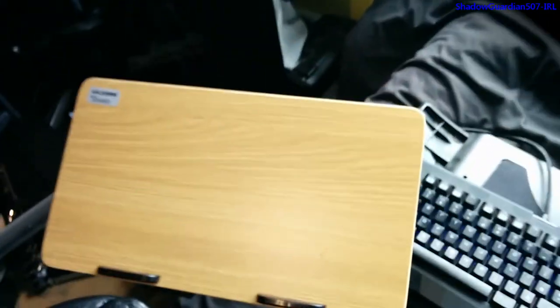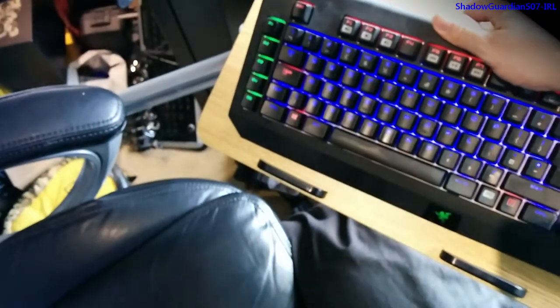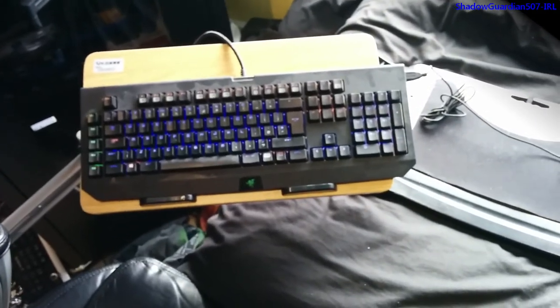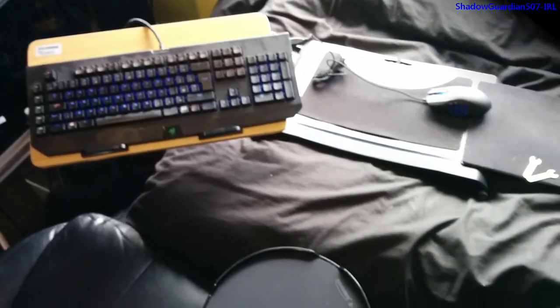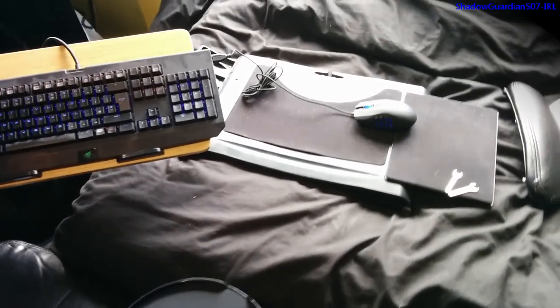Now we'll just pick the keyboard up and move it over — and there we go, nice and at home on its new little support. So this concludes the unboxing of this product. It is a pretty good little product and it will certainly help me out a lot. Catch you next time.